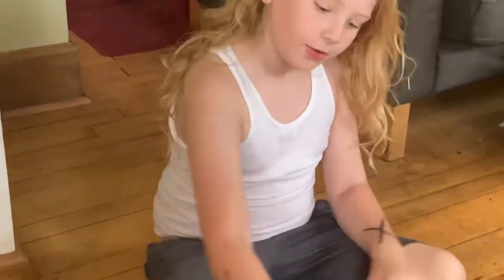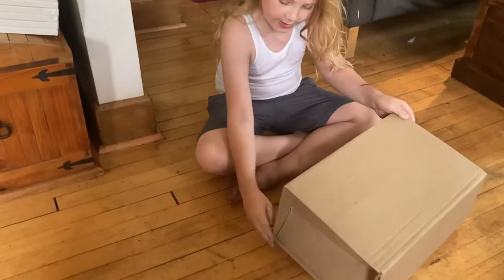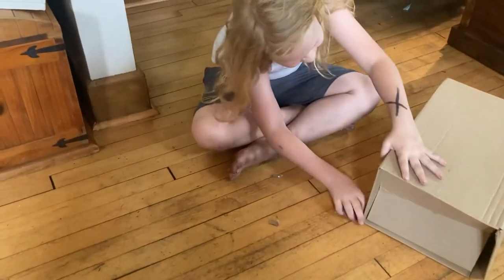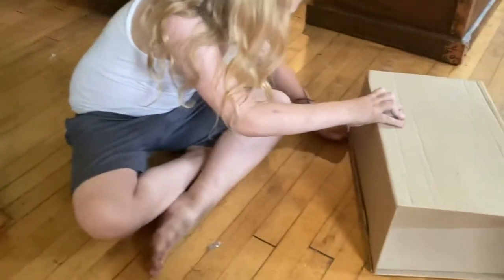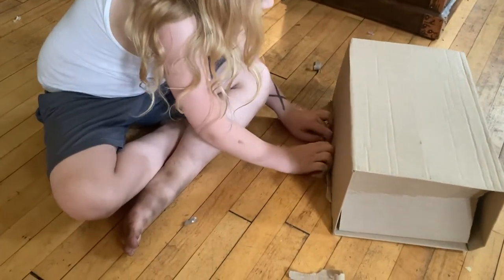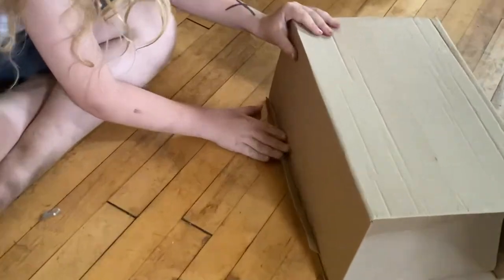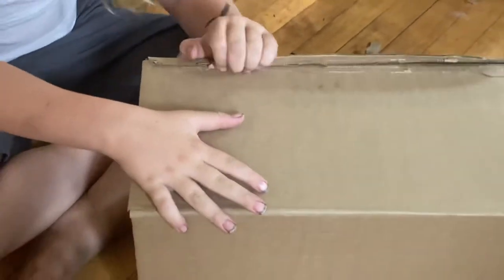Hello, we're doing another unboxing. Sorry, I don't want my address to show. I can't show the entrance.